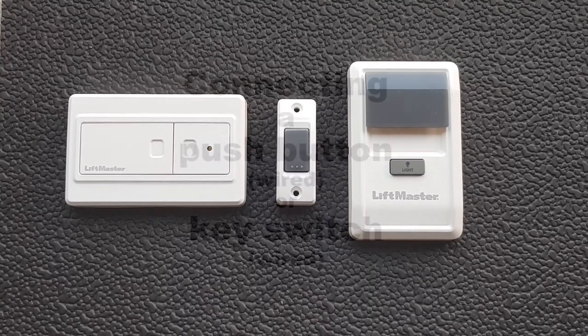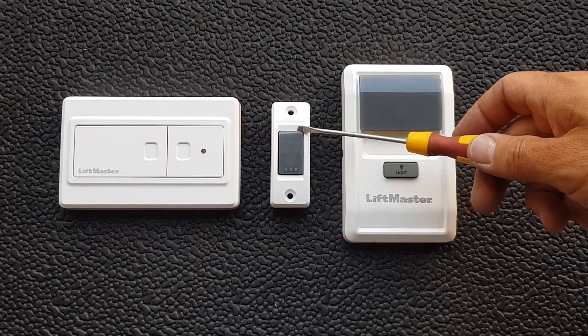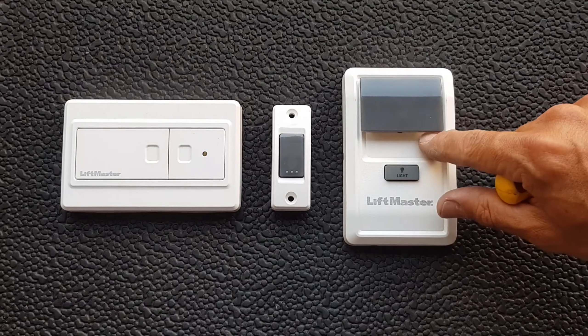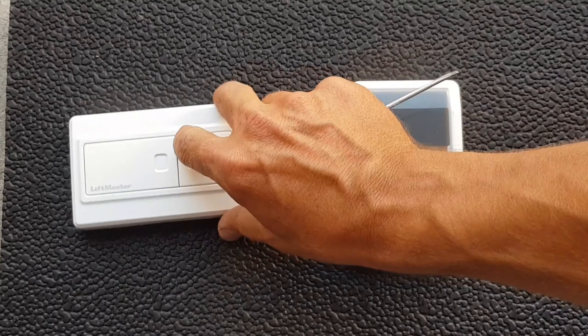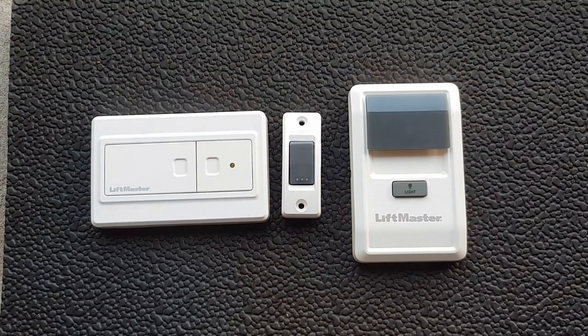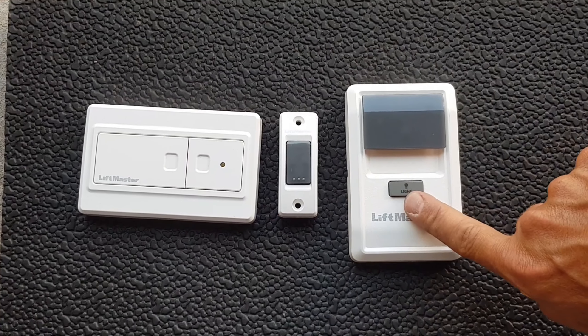How to connect push button accessories to the opener. This is a wired one-channel push button. This is a multi-functional wall control with extra accessories like switching the light on or learning the transmitter. And this is a wireless push button with two channels. This one programs like a transmitter, while these two need wires.